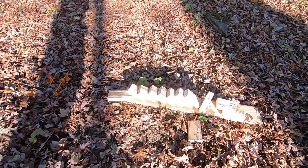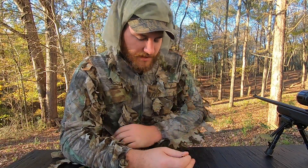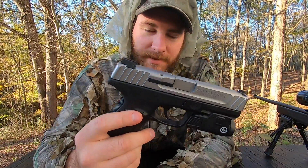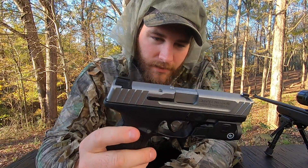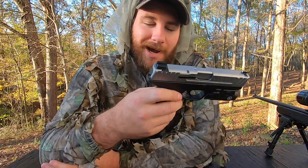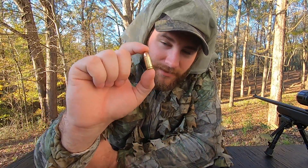This is the nine millimeter we used — it's just an FMJ regular round nose, nothing special, no special round, just a regular nine millimeter — most basic kind right here. And this is the pistol we used: the Smith & Wesson SD9 VE — Value Enhanced. This is a really good gun for its price, just your average semi-automatic pistol. No special gun, no special ammo — just regular ammo.